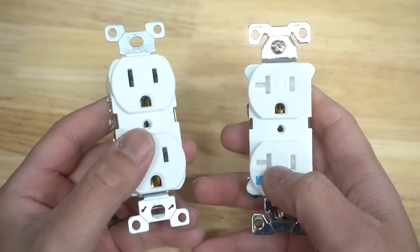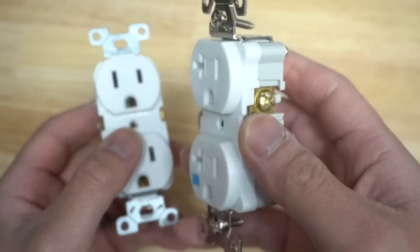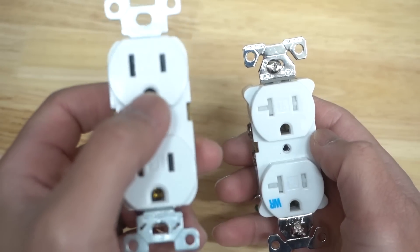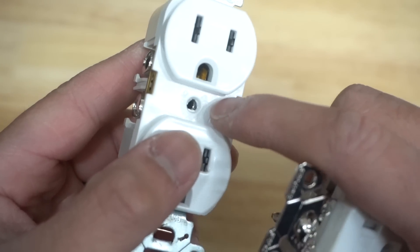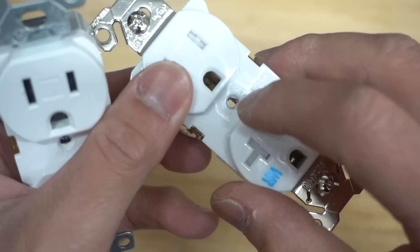Another key feature you can easily spot from far away — I call this the winking eye. You can identify that this outlet is a 20 amp outlet and the other one is a 15 amp outlet. You can verify that by looking at the label listed on the outlet: it will say 15 amp or 20 amp.